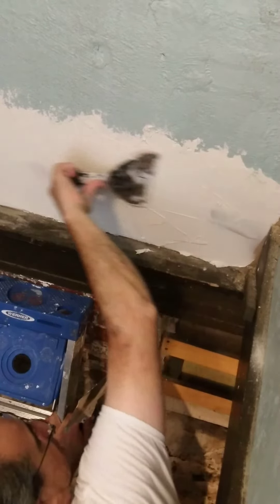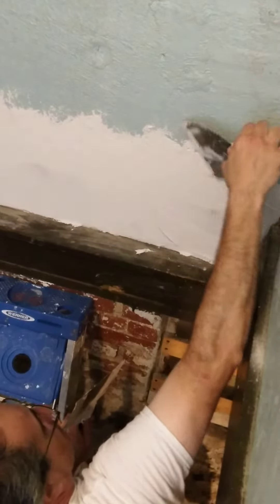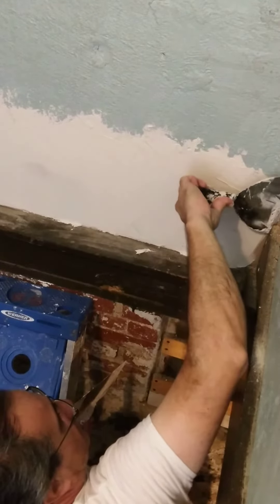It looks like they were using some type of little brush. I'm just going to run a little brush.